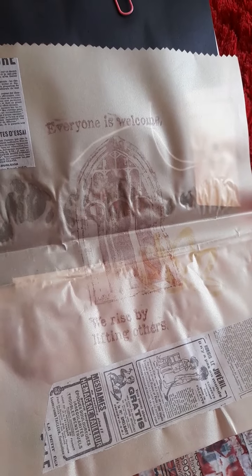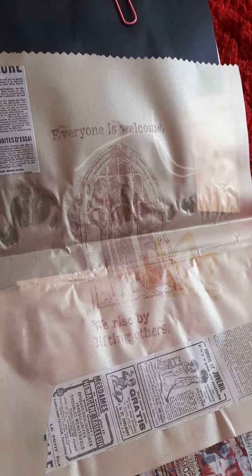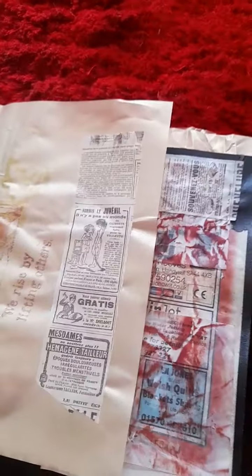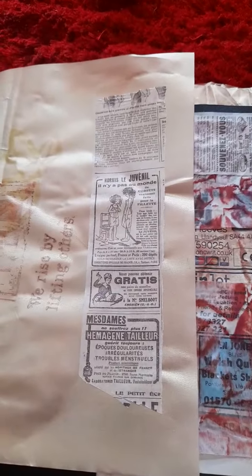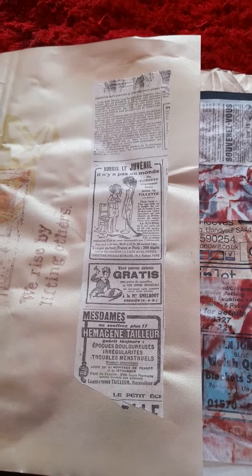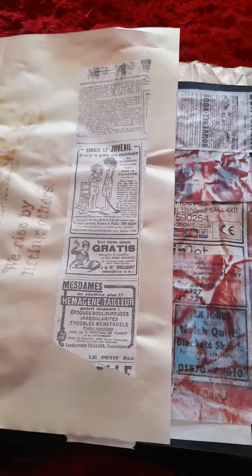I mean, that's what God does — he lifts you up. And you want to share that good news. Hence this is some Taperology newspaper washi tape that I got very recently. I thought again that was quite appropriate — the good news, like a newspaper.